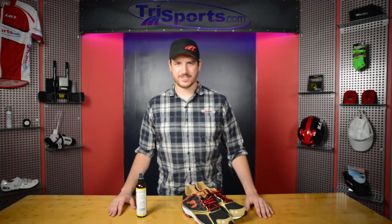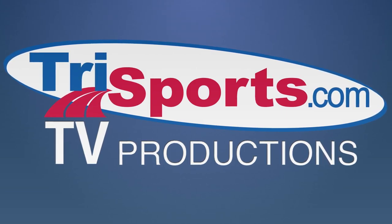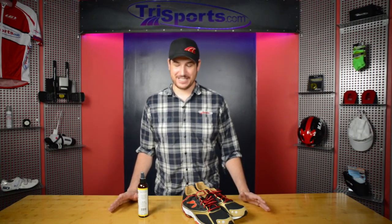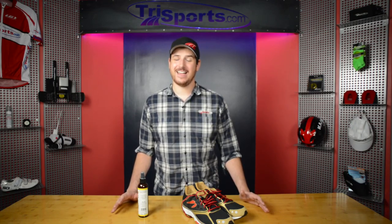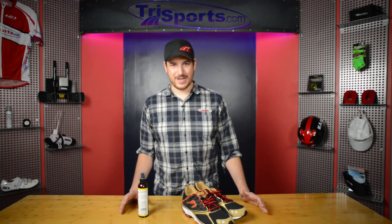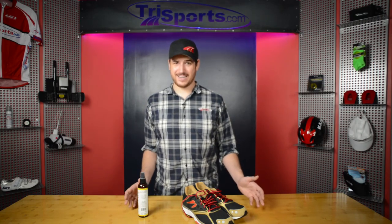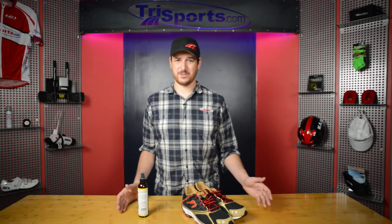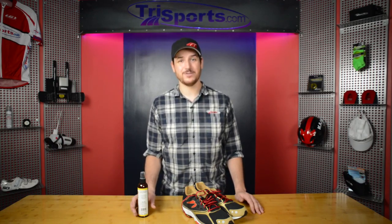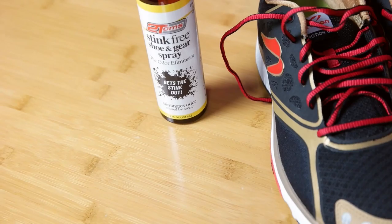I'm Pat Baum and this is TriSports TV. Like many of you out there, I have incredibly stinky feet after a long run and my shoes tend to be worse for wear. The smell can be a little overpowering and, well, let's be honest, it's really bad. It's almost to the point you almost want to buy new shoes after a while. Luckily, there is a solution for that — you don't have to get rid of your favorite pair of running shoes. You can get the Two Toms Stink Free Spray, and this stuff works wonders.